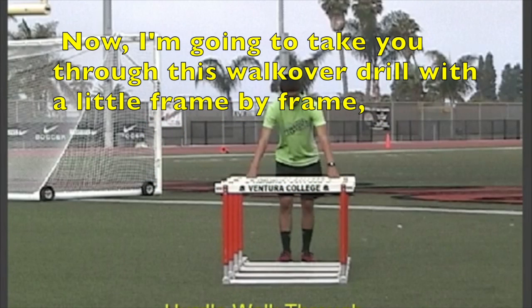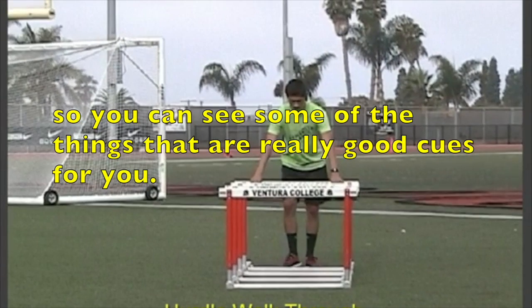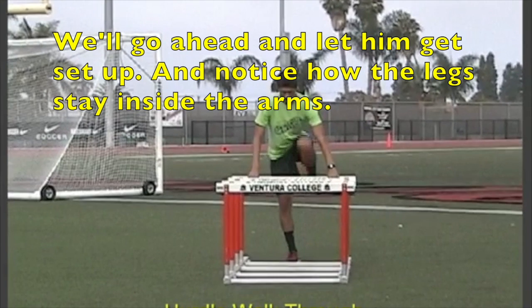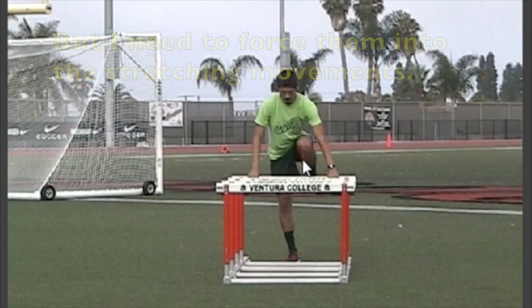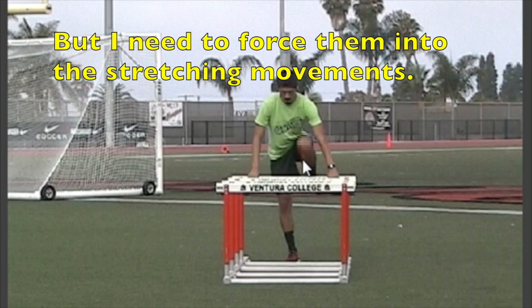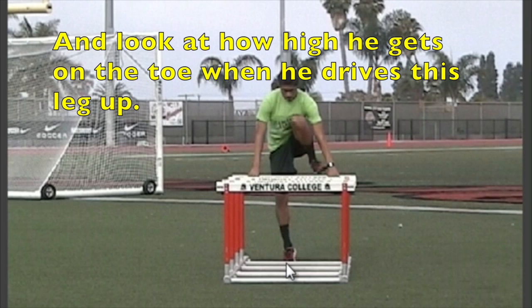I'm going to take you through this walkover drill frame by frame so you can see some really good cues. Let him get set up and notice how the legs stay inside the arms. Hurdlers have a tendency to swing limbs outside the body because it's uncomfortable, but I need to force them into the stretching movements. Look at how high he gets on the toe when he drives this leg up.